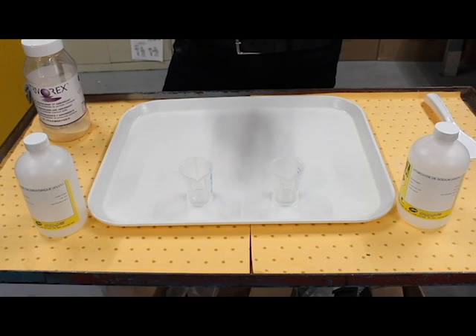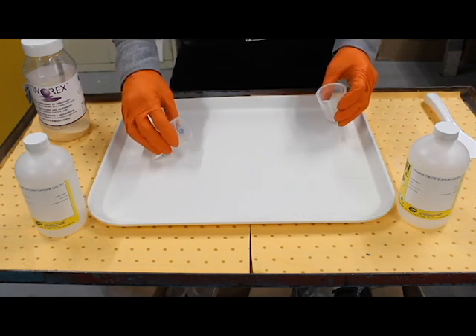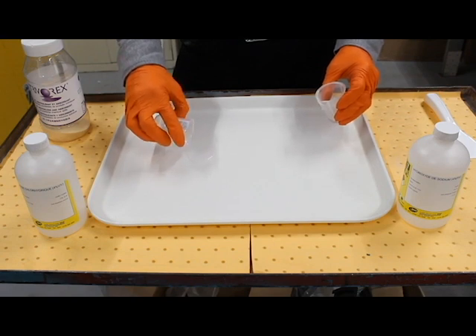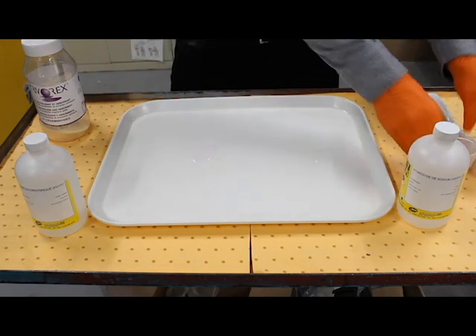At this point in time I really don't know which one is which, and that's one of the advantages of Turborex — it will demonstrate to you which is which. So I'm going to pour out both chemicals onto this tray.